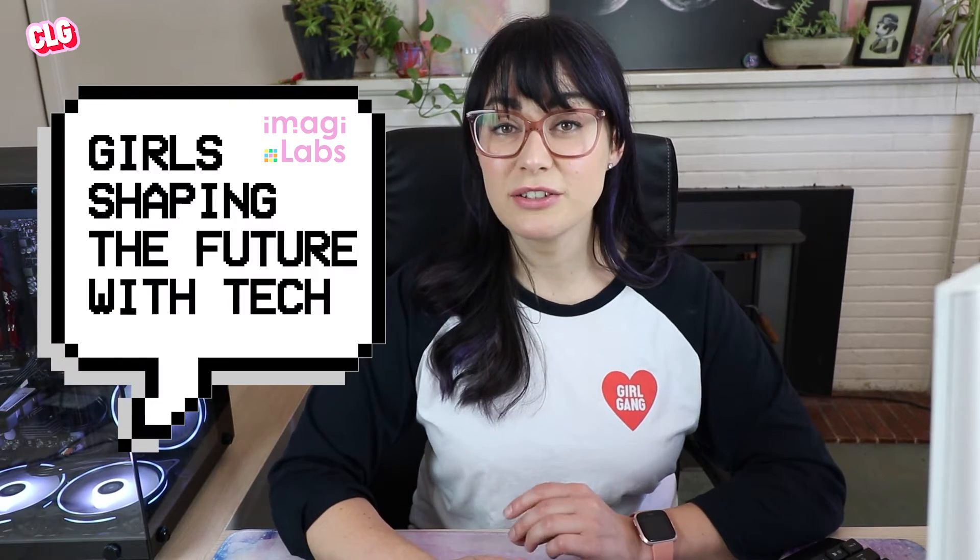Hi, I'm Sarah from Code Like a Girl and today I'm going to show you a really exciting gadget from our friends at Imagilabs. I'm coming to you from the lands of the Perimank people and I pay my respects to elders past, present and emerging.